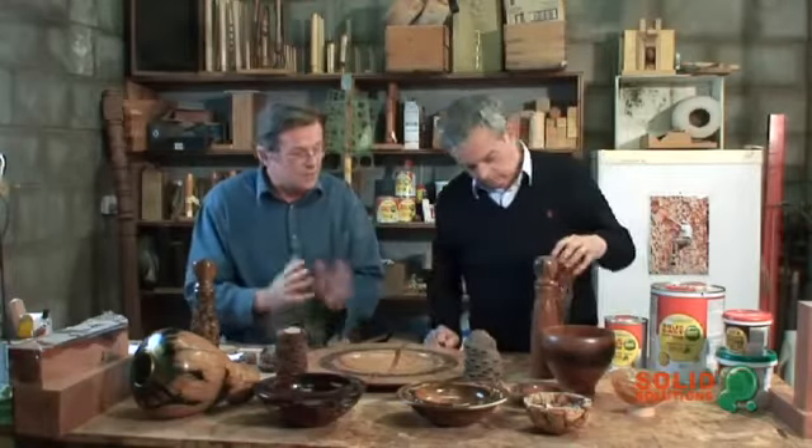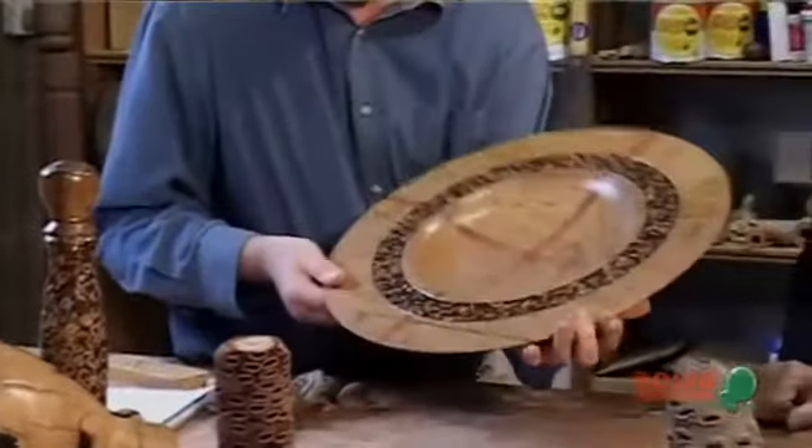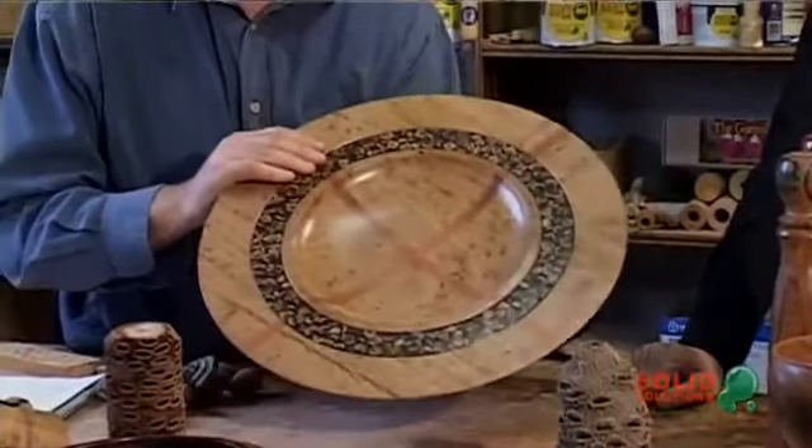I've predominantly used it with woodturning. It can be used with other woodworking activities, which we will get to at a later date in another video. But I just wanted to show you some of the things that we are doing with the epoxy resin. Here I've got a platter and I've got an insert or a rim using the epoxy resin with gum nuts.